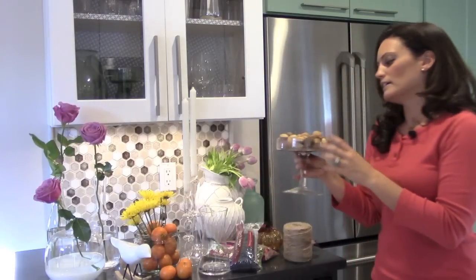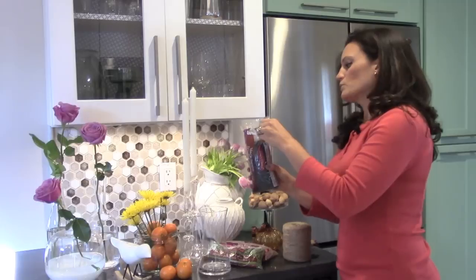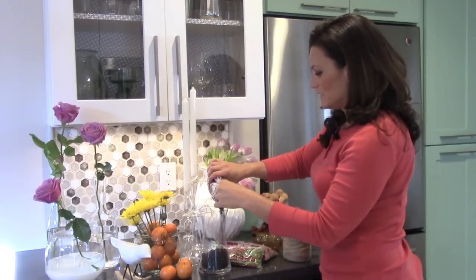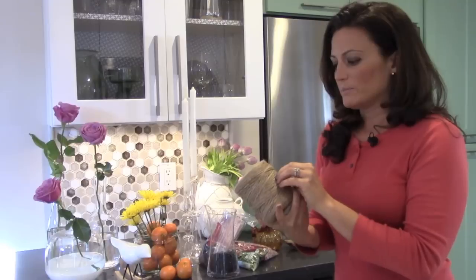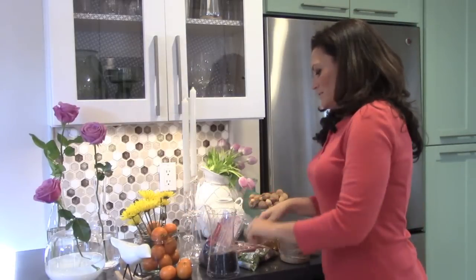Another thing I like to display on centerpieces are nuts that still have their shells on — it just brings some texture, and it's something that someone could actually eat if they wanted to. It's always cool when your centerpieces actually become food for your guests. You can also make your own centerpieces with beans and things like that. Just buy dried beans and even mix up the colors so they look a little bit more festive. Then you can add a flower on top or even a candle. I sometimes like to use rope or ribbon around the vase to bring it to life a little bit more.